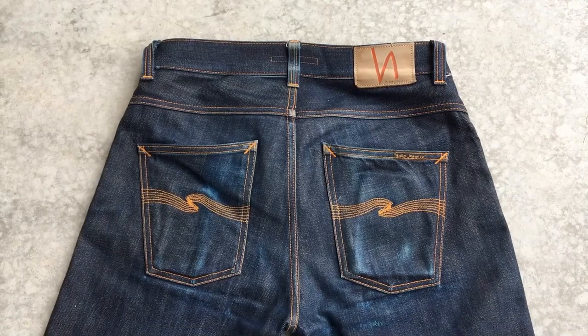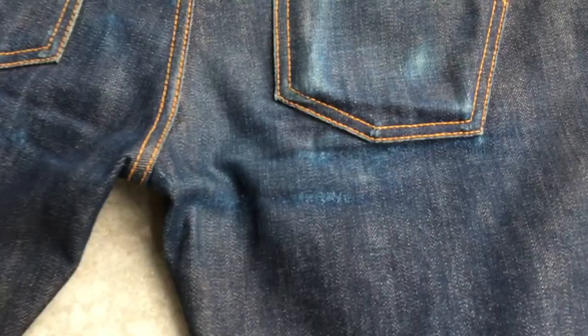On the back is a really cool spot right below the right back pocket. This comes from the heavy fabric scraping itself while wearing the jeans.